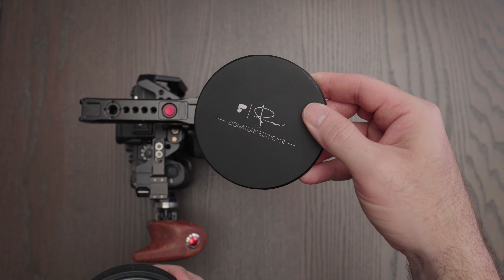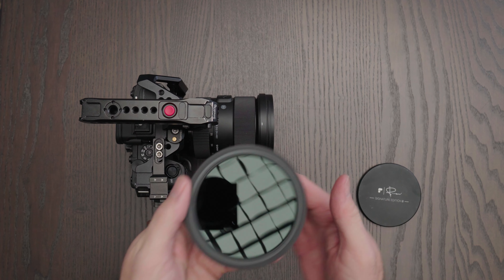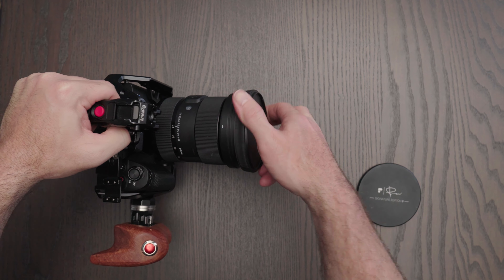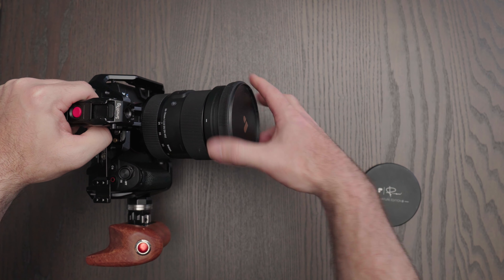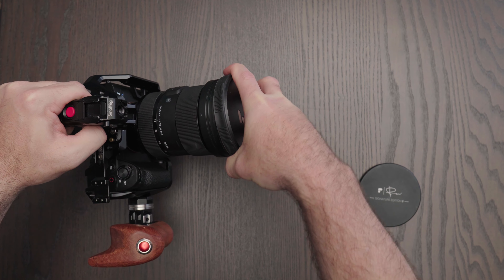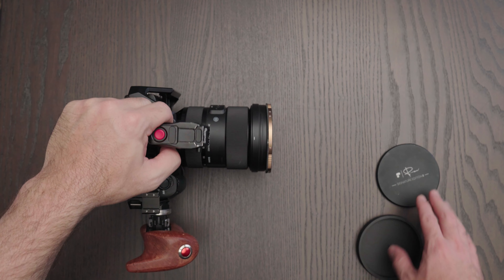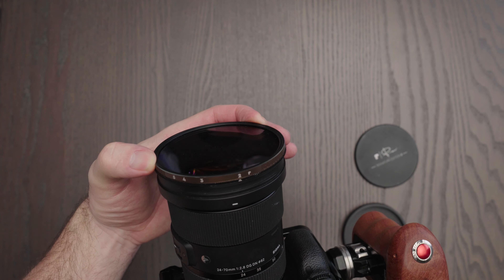When you buy a variable ND filter, there are two options: two to five stops, and six to nine stops. It has to go on the end of the lens, so you need to make sure you buy the right diameter for your primary lens. The problem is if you have three lenses with different diameters, you'd need three different variable ND filters. A pro tip: buy the biggest variable ND filter possible — the 82mm — and then buy step-up rings that go between the lens and the filter for any smaller lenses. That's cheaper than buying multiple ND filters. I'll post links in the comments for step-up rings I use.